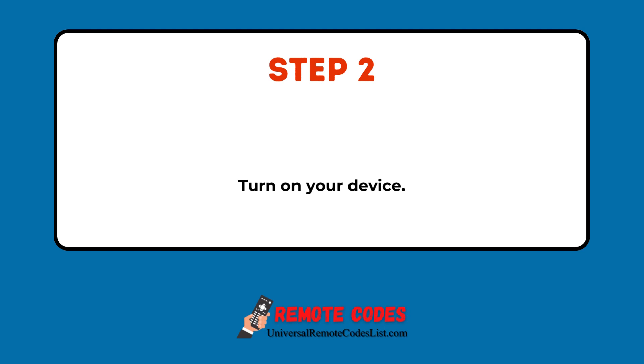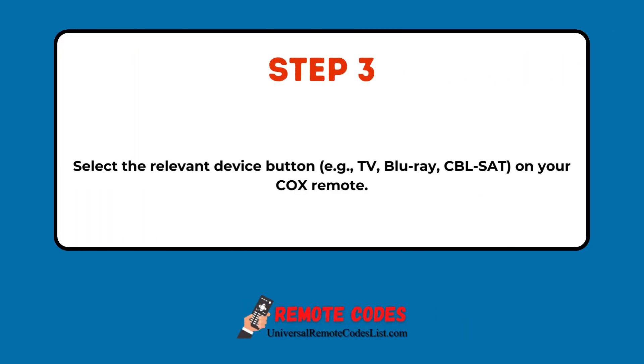Step 2: Turn on your device. Step 3: Select the relevant device button — for example, a TV, Blu-ray, or CBLSAT — on your Cox Remote.